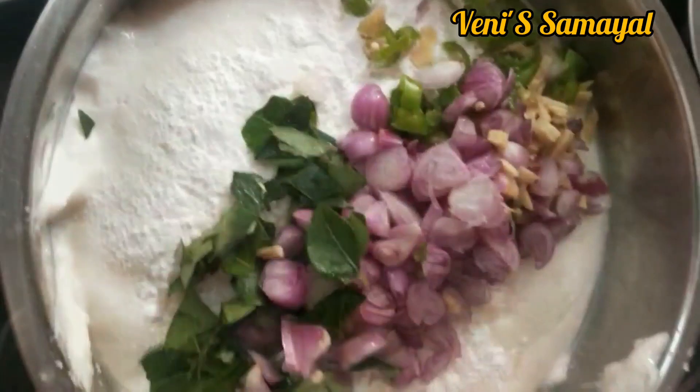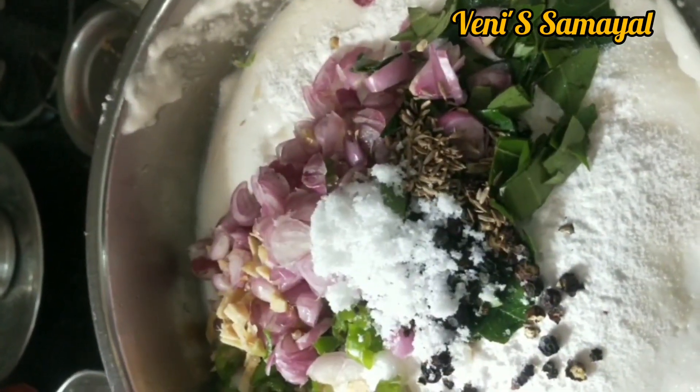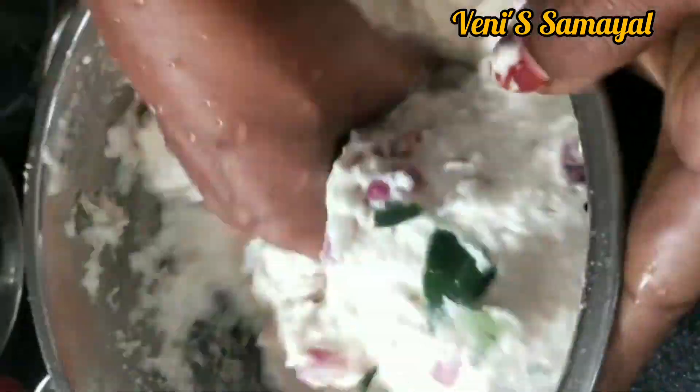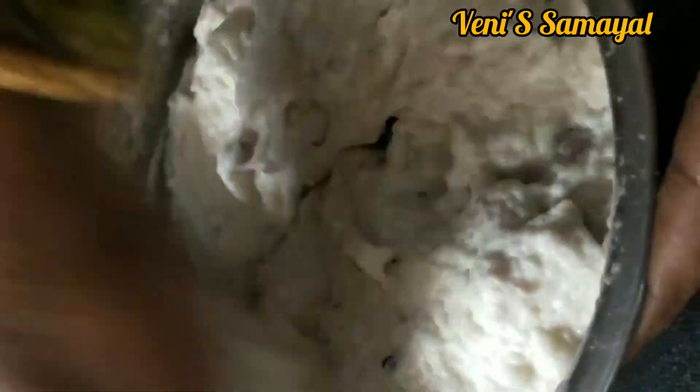A small bit of oil is added. The way to cut is done with a small bit. It's a big piece. Now let's do this round shape.